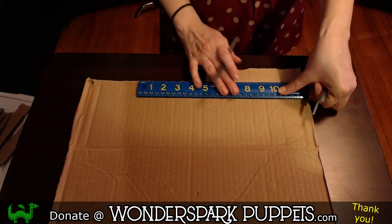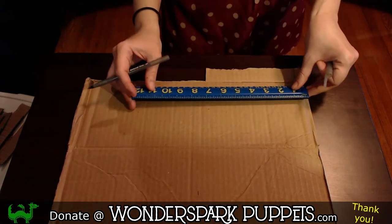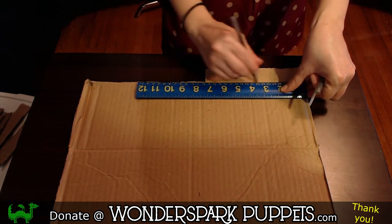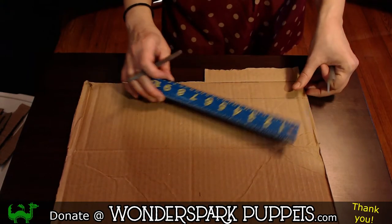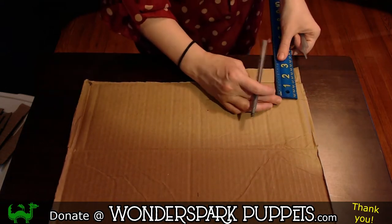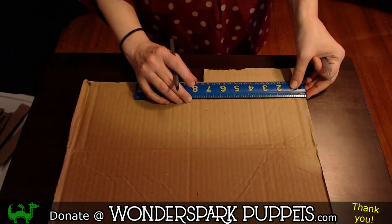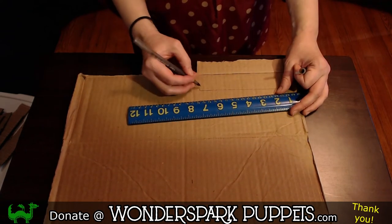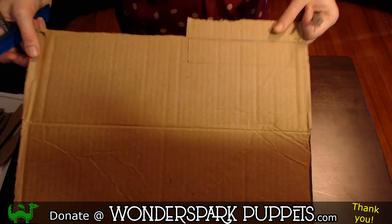Right here is a big fold line, so I'm not going to cut there. But I am going to measure — seven is right about there. And then I'm doing it the width of the ruler, which my ruler is an inch and a half wide. So I'm doing the width of the ruler seven inches, marking it right here at the edge. And I have a nice long rectangle drawn out right there.